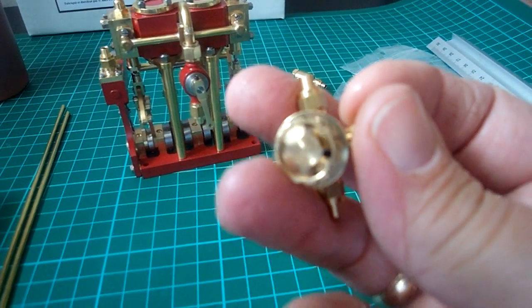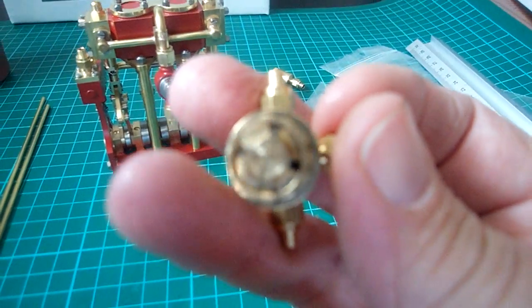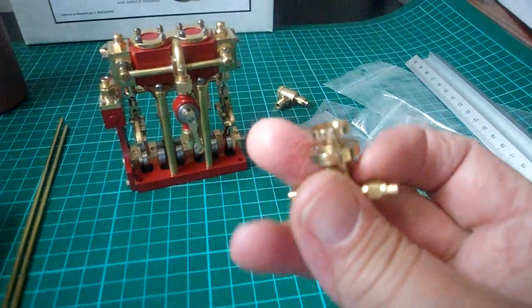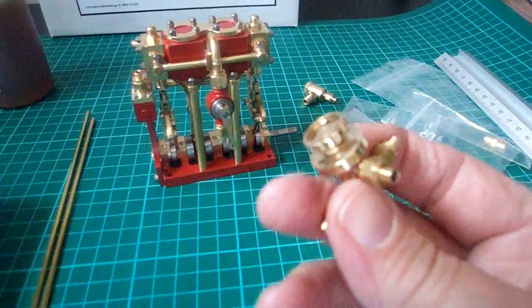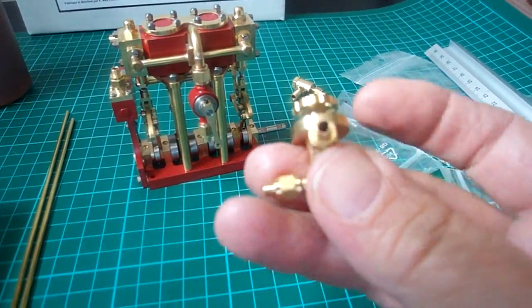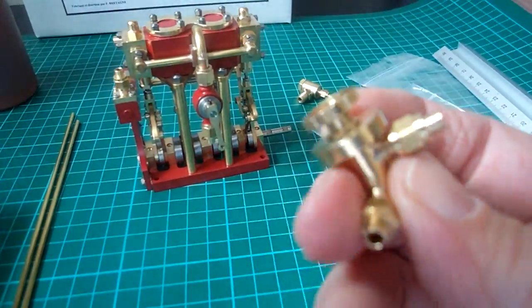It's clearly marked, as you can see, plus and minus, open and close. So basically open, it will fill the boiler, and close, it will just recirculate back to the tank. Three-way valve — it's really nice.